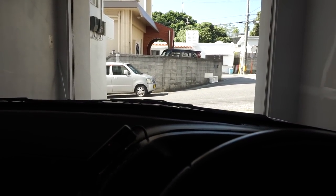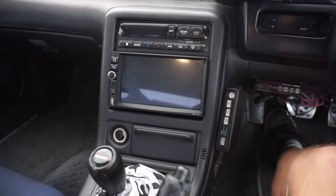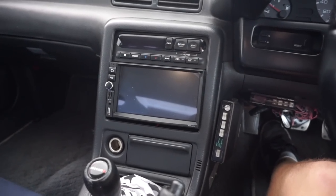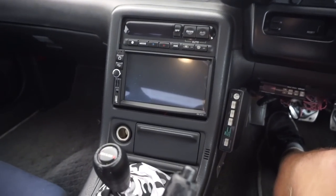We're waiting for Frank to come over to actually get in deep with the install. He's a little bit more electronic savvy than me — knows a little bit more about wiring and things like that. So we're going to have some help from him, but we'll go ahead and get started.